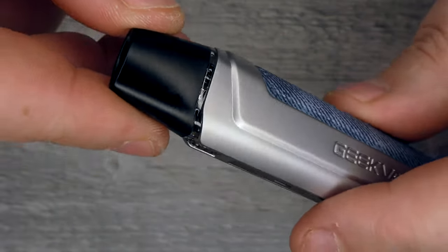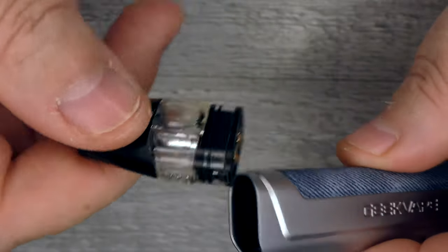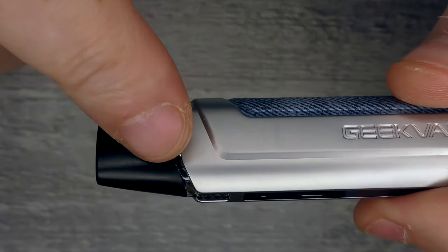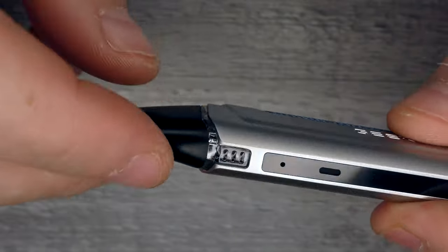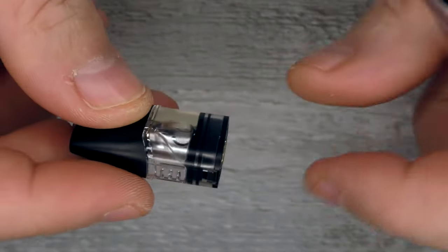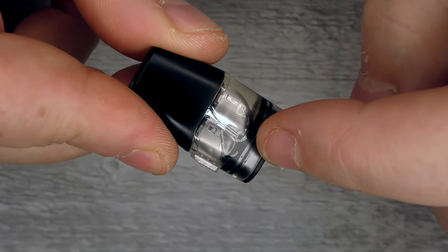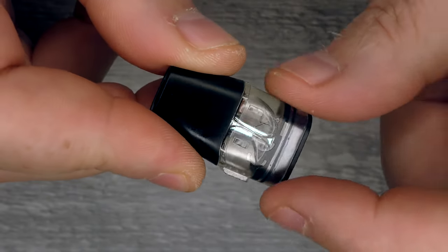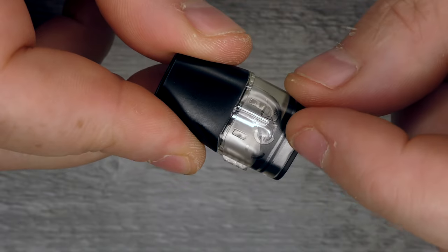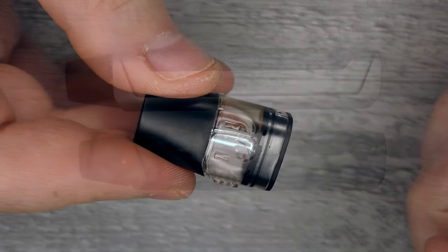It's not the easiest to see how much juice you've got in, but it's a lot easier if you just pull the pod out. There is a small viewing window, but day-to-day it's not the easiest to see — just pull it out, have a look, and pop it back in. Don't let it go down to the bottom. My general rule of thumb is if the pod's only a third full, fill it up — that way the coil will last a lot longer.